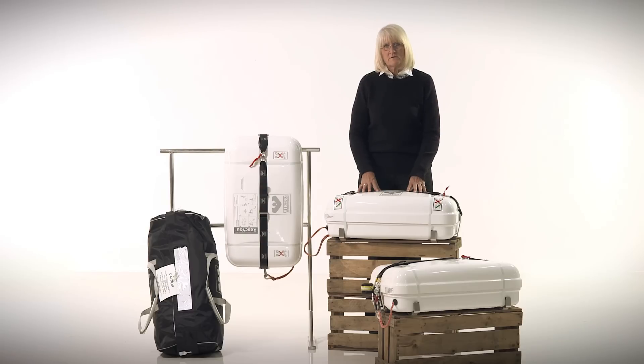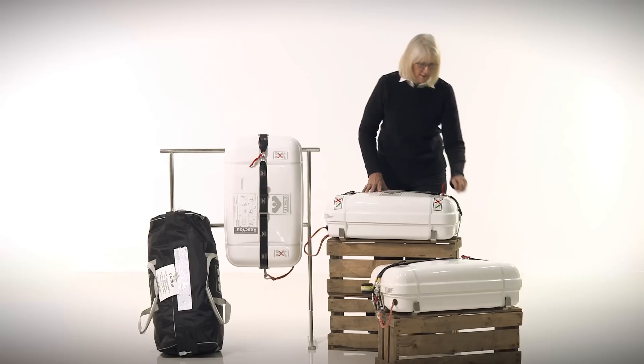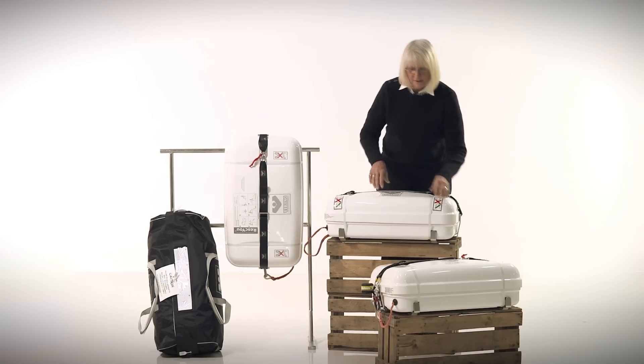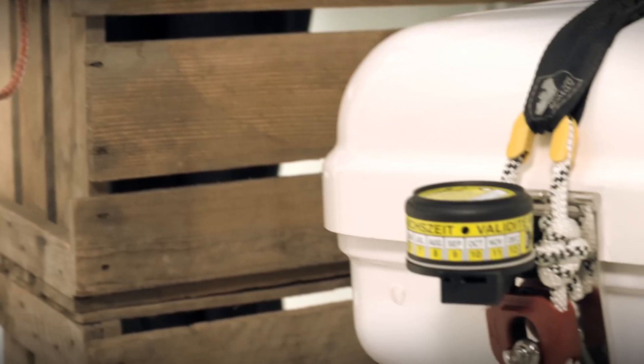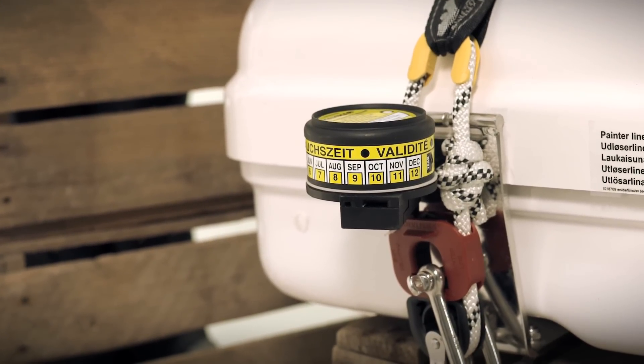If you choose to mount the raft horizontally, you can either release it manually or have it released with the optional hydrostatic release, which will automatically deploy it should your boat sink and you are not able to get to it.